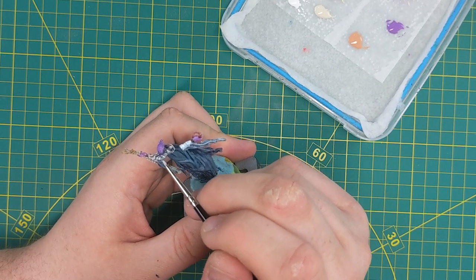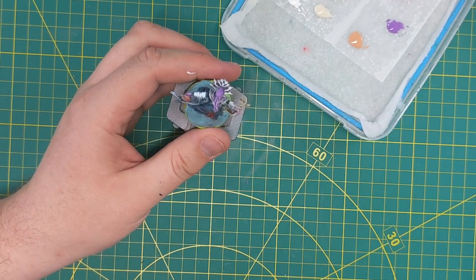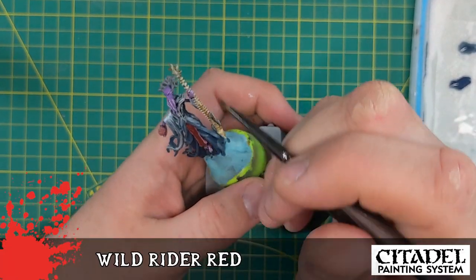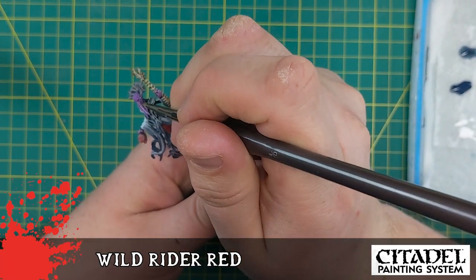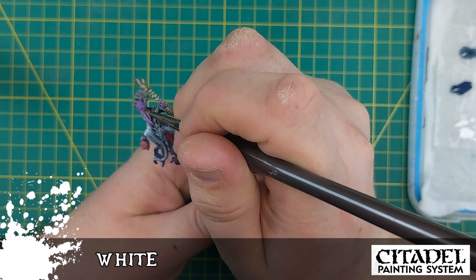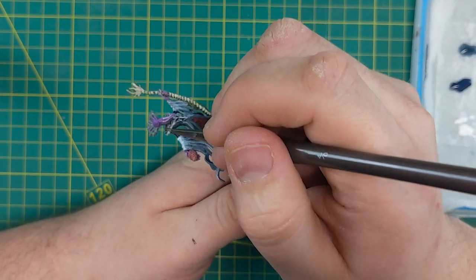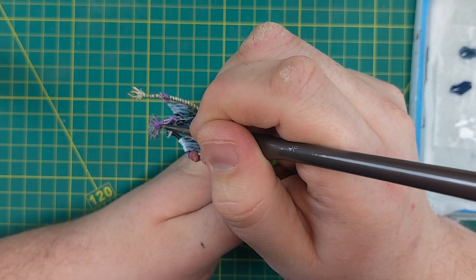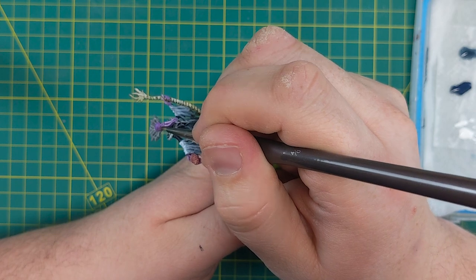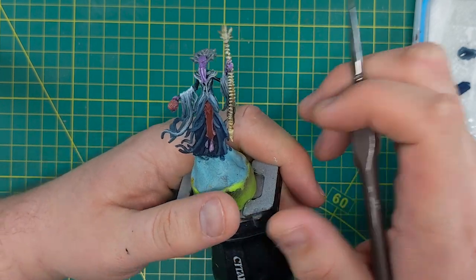I needed to use some watered-down Blue Horror to bring down the intensity of the arm highlights as well. Then just a small bit of Wild Rider Red right out of the pot — the Mind Flayer has glowing orange eyes — so with a careful hand I put a little drop of Wild Rider Red into the eye socket, followed by a dab of white for the pupil. Unlike some minis that lack the detail for this kind of work, this model actually has a detailed eyeball socket, so if you have the patience, go for it.